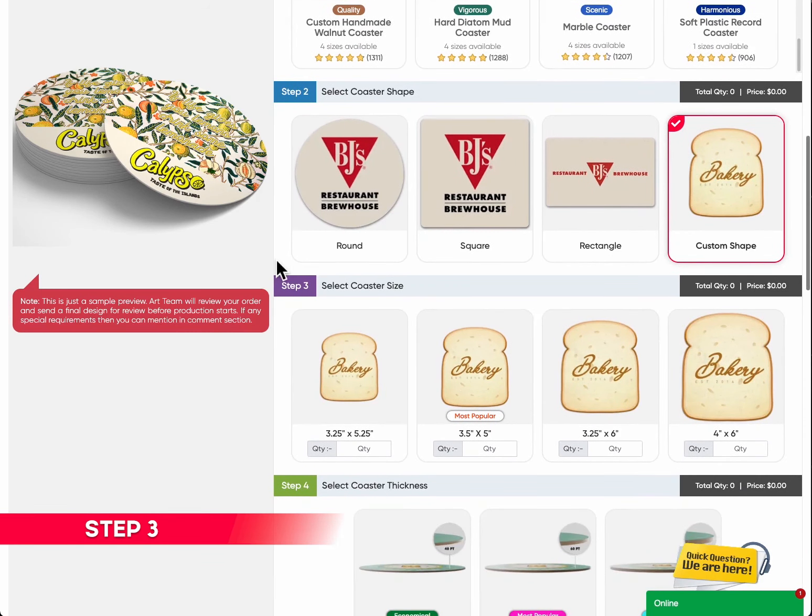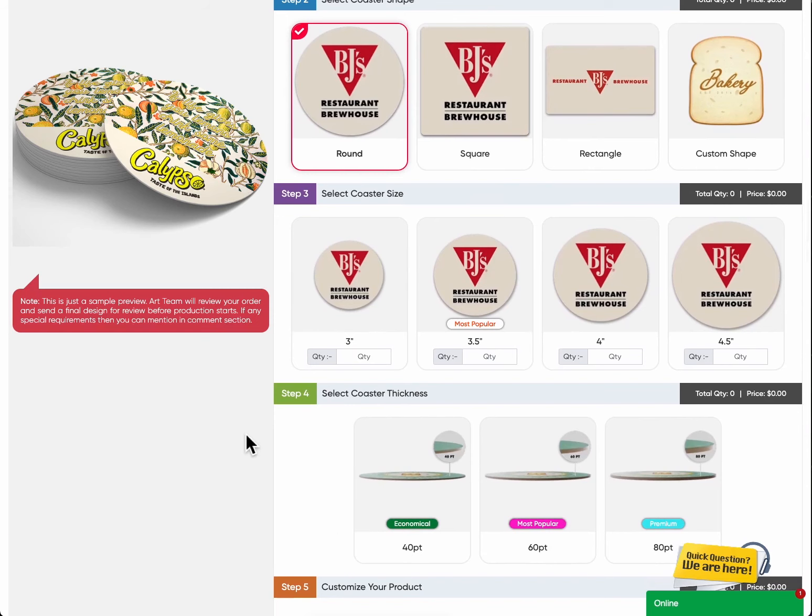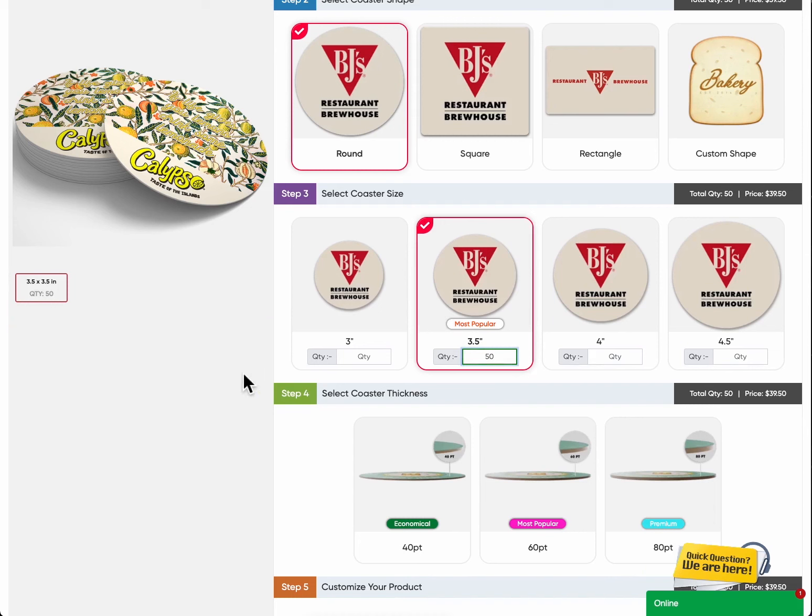Step 3: Select coaster size. Find the ideal coaster size. Sizes vary depending on the shape you select in Step 2. For example, for round shape, we have 3-inch, 3.5-inch (the most popular), 4-inch, and 4.5-inch. And if you're feeling extra creative, we also offer custom shapes.